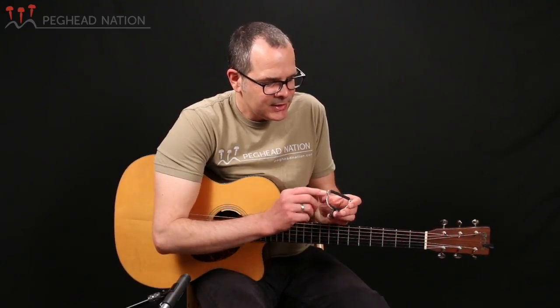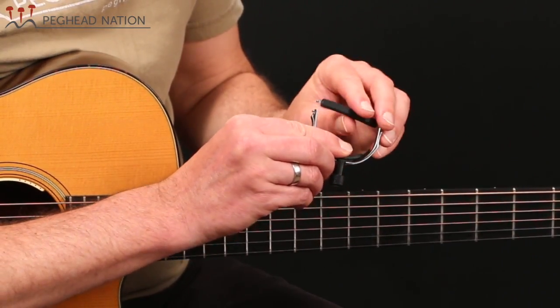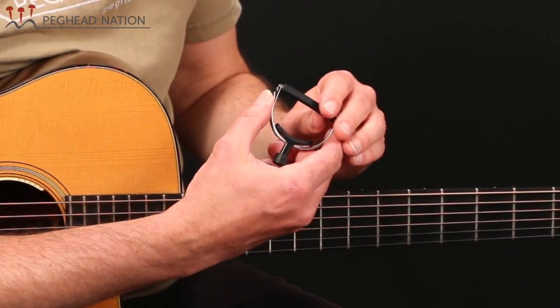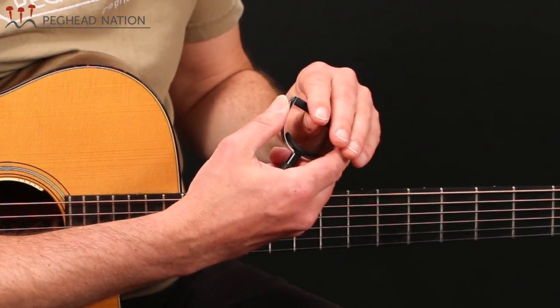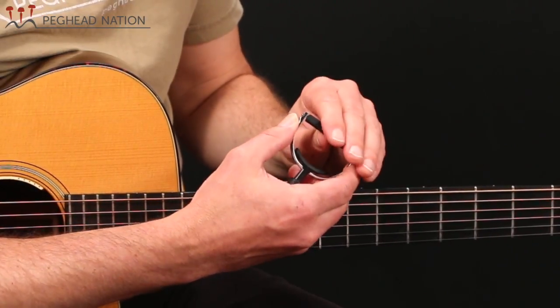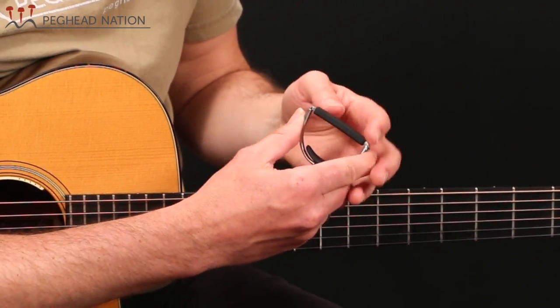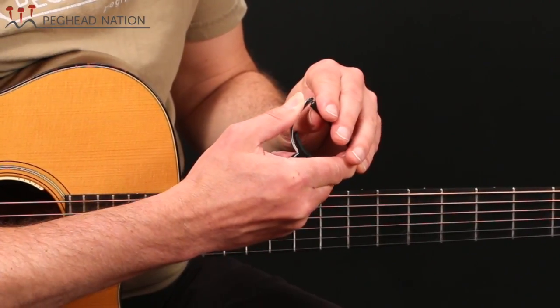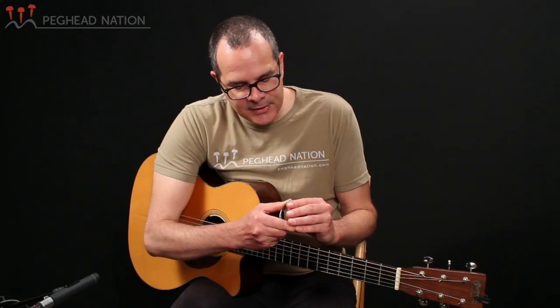One of the unique aspects about this is that rather than using a latch to hold the arm that moves over in place, this works by squeezing the entire capo and popping the arm right into a little resting area. It's very strong — there's no moving part to rattle or wear out, so it's a very slick design.